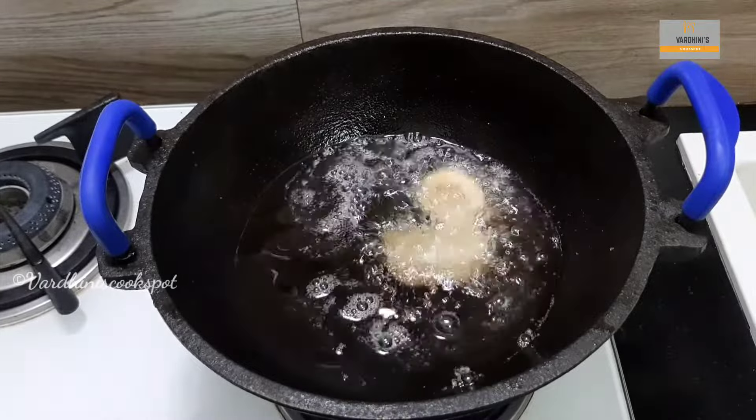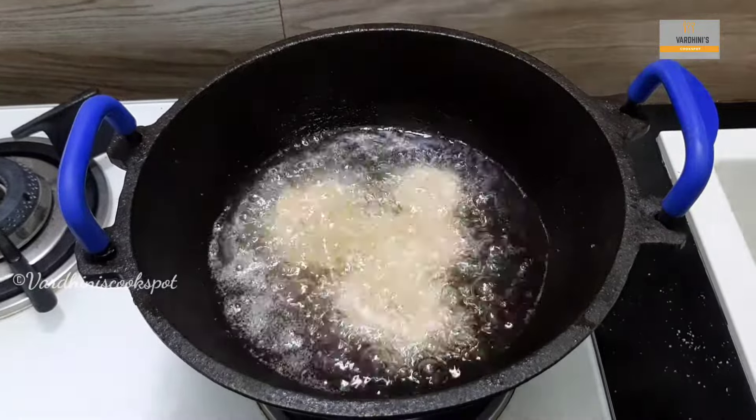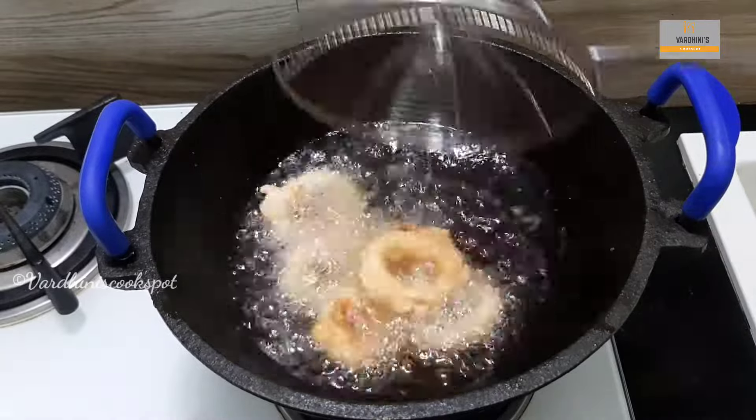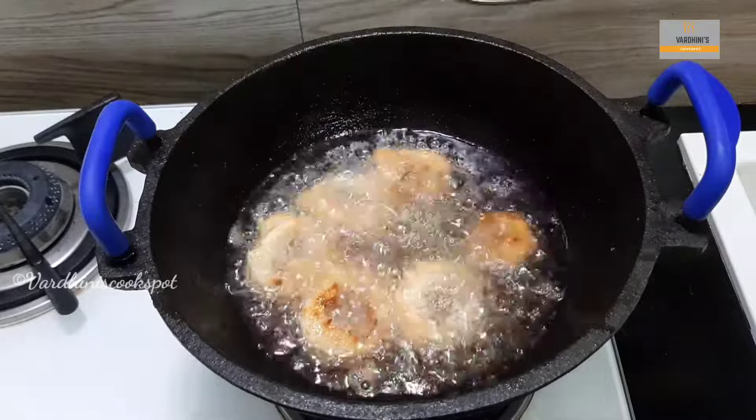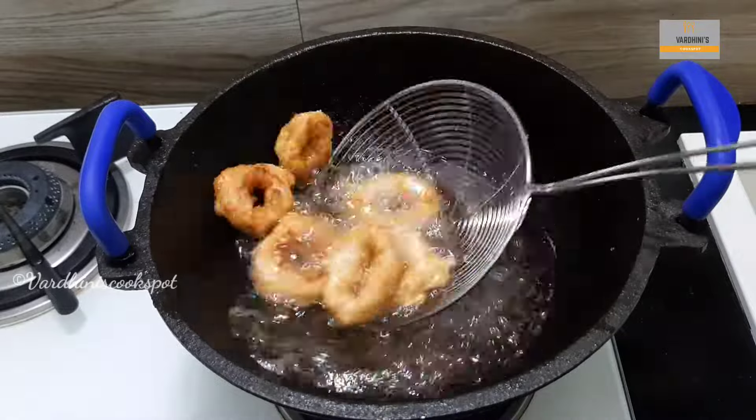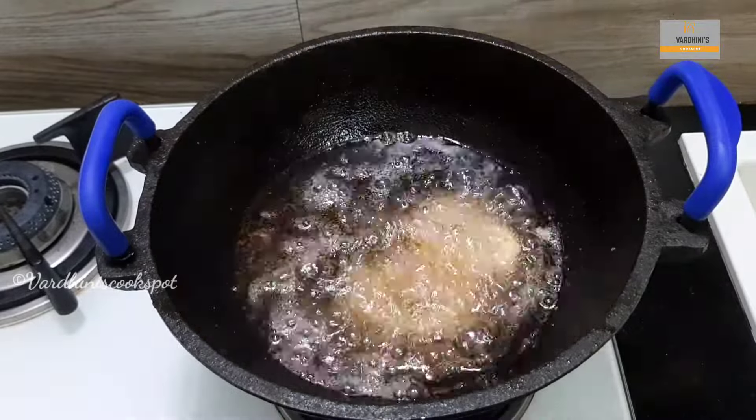Heat enough sunflower oil in a kadai and deep fry the squid rings. Squid doesn't take much time to cook. Deep fry the squid rings for two to three minutes or until they turn golden brown. Make sure not to overcook the squid.